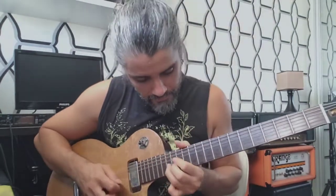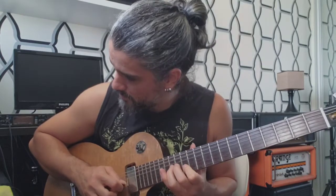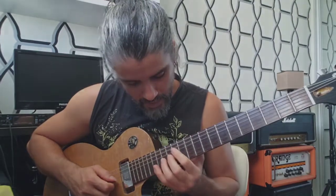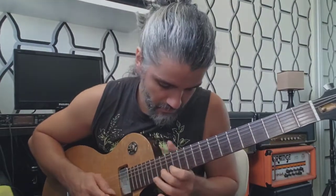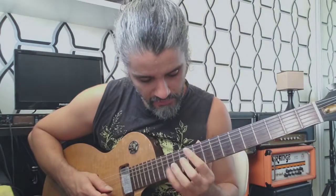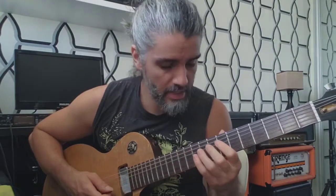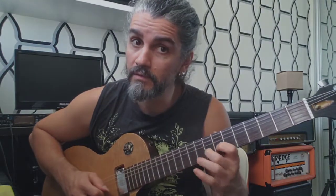Very cool. That's the first phrase. Now I go with the pattern. I am playing in the region of frets 16, 15, 13. Then frets 15, 14, and 12. Then I go to frets 14, 12, and 10. Then 12, 10, and 8. And then probably 10, 8, and 7.